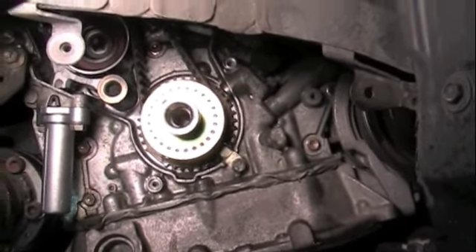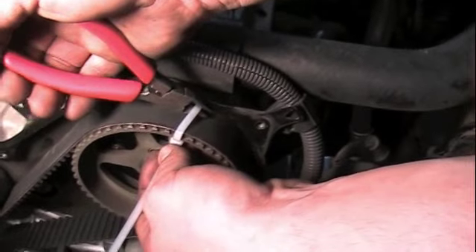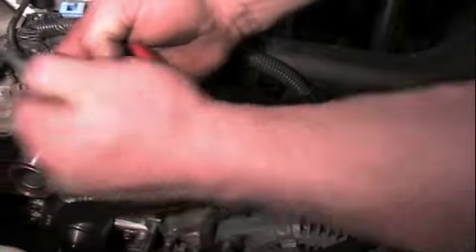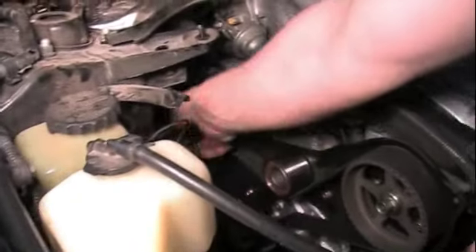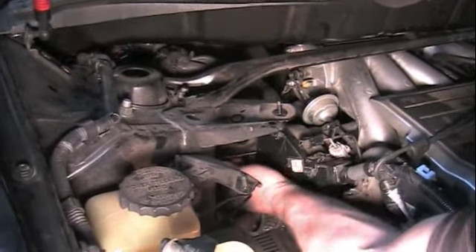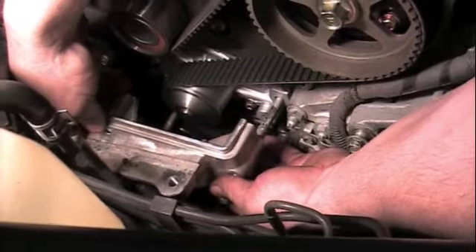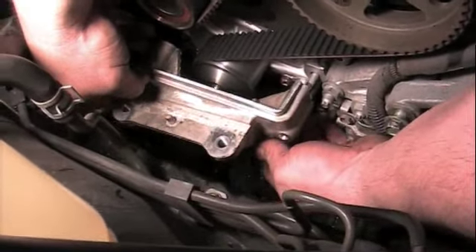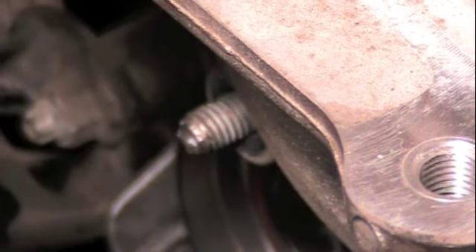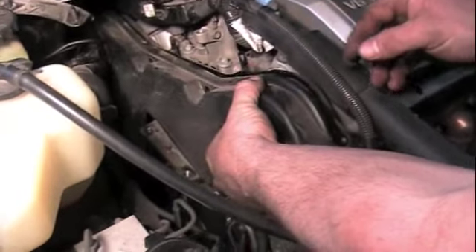Put your belt guide back on and double check all your timing marks — make sure you're still right on the money. Once all your timing marks are in place, you can cut these little straps out. Now put this aluminum cover back on. You can see the end of that bolt — we still have good threads so we can put a nut on there, using that stud extractor the way we did. Put the cover back in place on top.